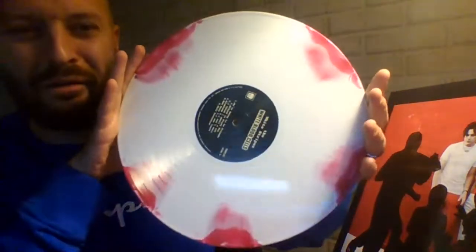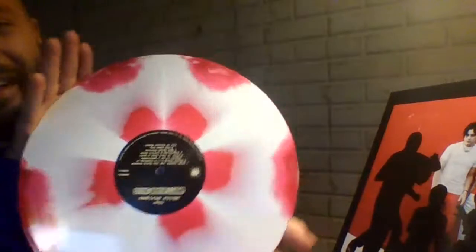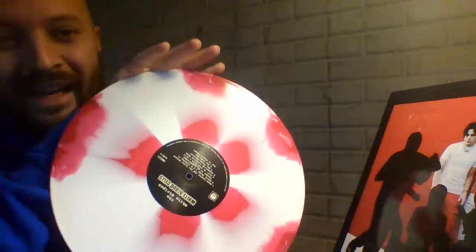Oh, that pinwheel does not look very good. Well, on the back side, that's a little better. Anyway, thanks for checking this one out. This is cool, though — White Stripes, White Blood Cells. See you guys next time. Bye.